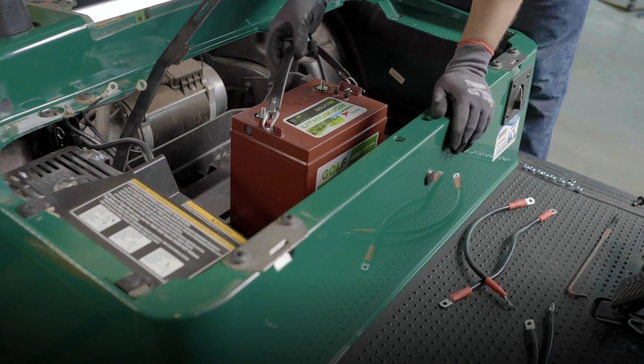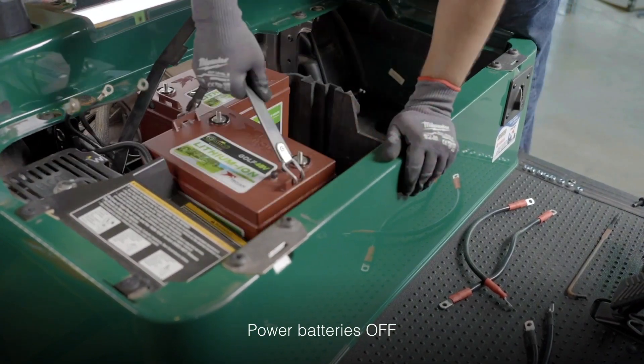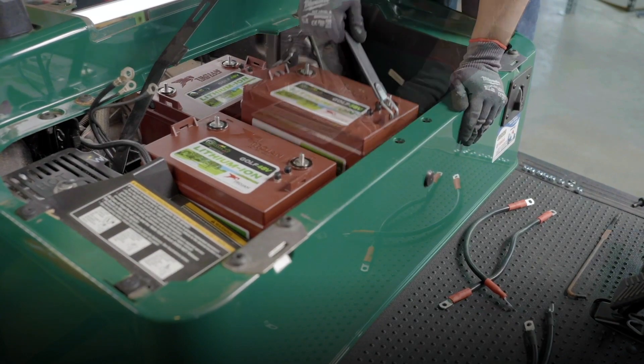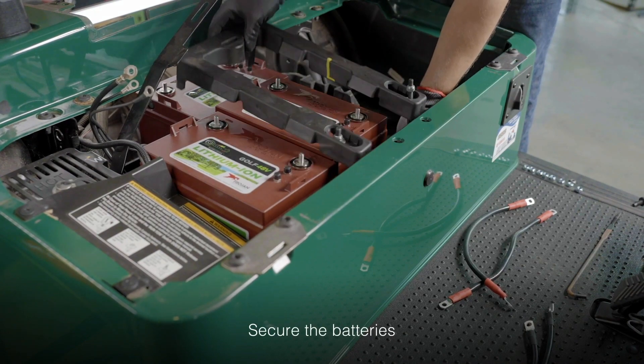Place the first battery and be sure to check the battery has been turned off by pressing the power button and making sure you do not see a green light by the OK indicator. Place the remaining two batteries and confirm they've been turned off as well. Next, secure the batteries in place with the battery hold-downs using the non-conductive ratchet.